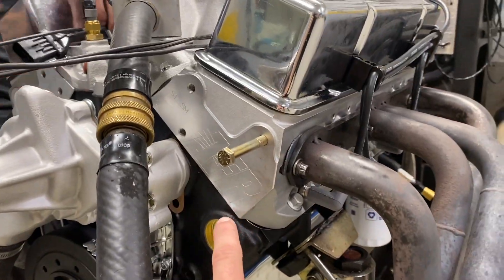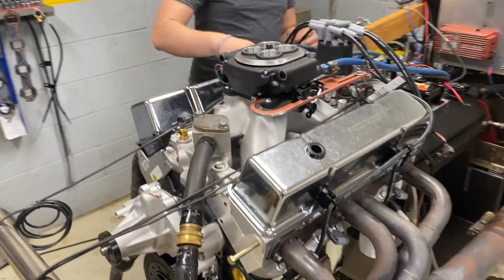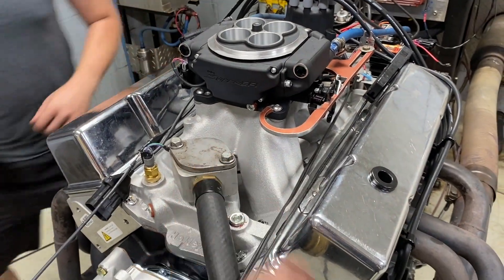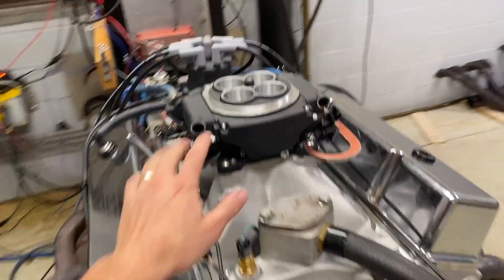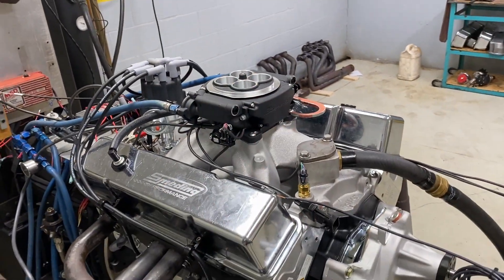It has AFR CNC'd 195 heads and a Holley Strip Dominator single plane, all being controlled by Holley Sniper EFI. These systems are super nice — I love working with them.